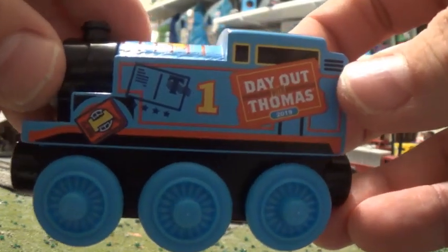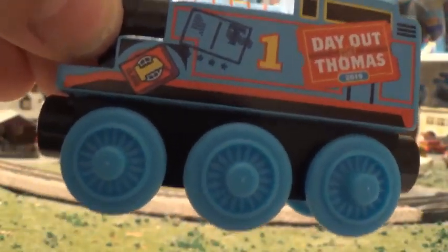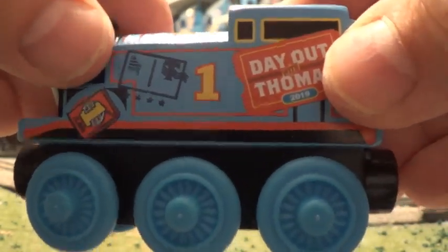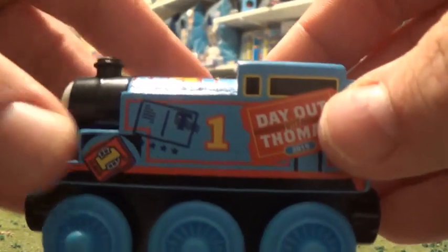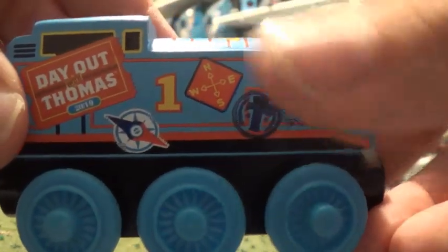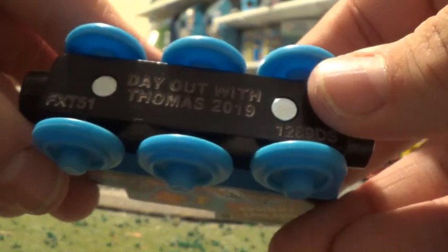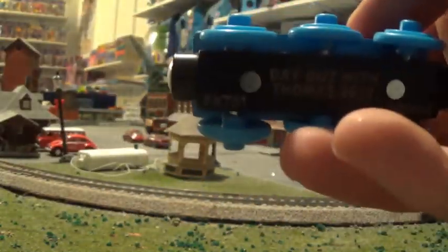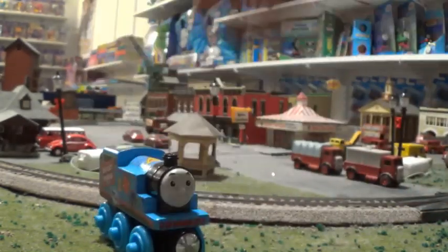Let's have a look at him from the side. He's got a ticket on his side and these banners, which look pretty good. Here's the other side with even more of these, and he's got a few on the top. Looks pretty good. And then here's the bottom where it says Day Out with Thomas 2019. You can really feel that. It sounds a little different when you're holding it in your hand compared to a Thomas Wooden Railway engine. I'm going to go get a Thomas Wooden Railway engine right now and do a little comparison between the two.